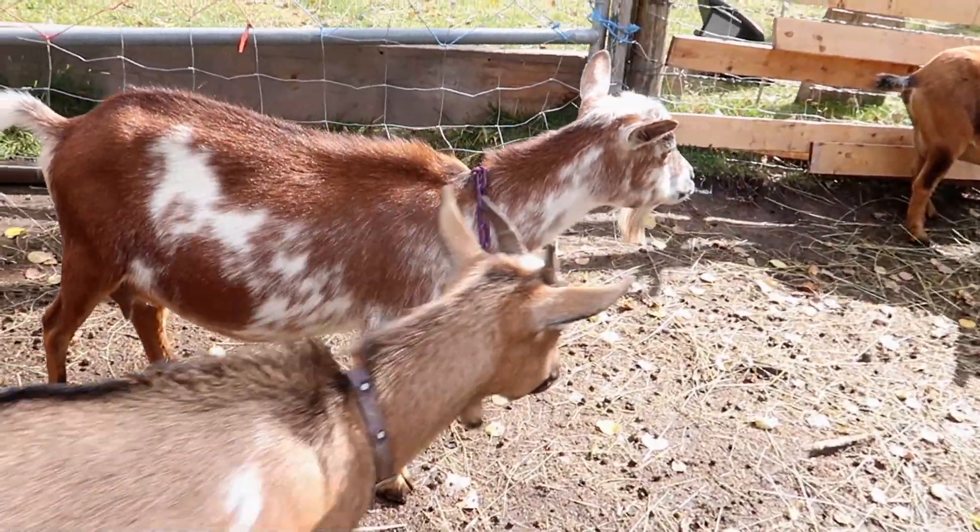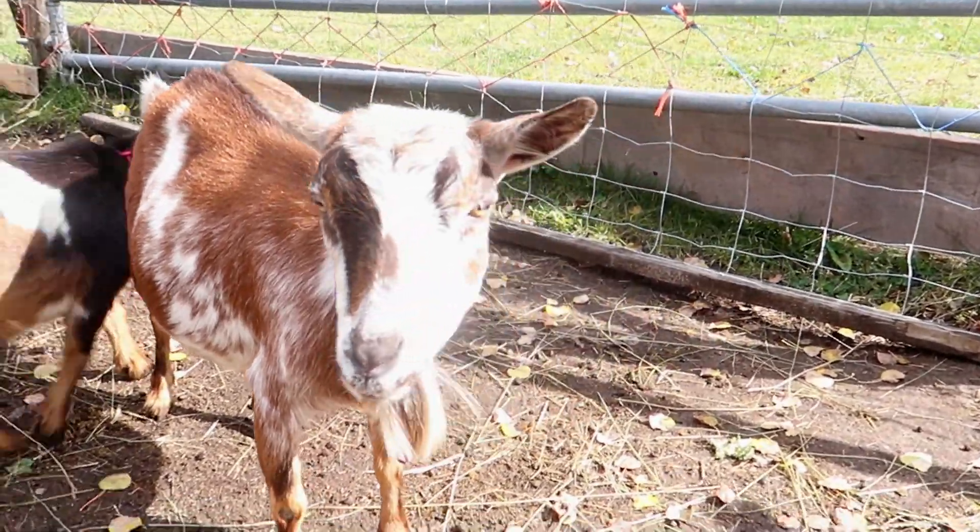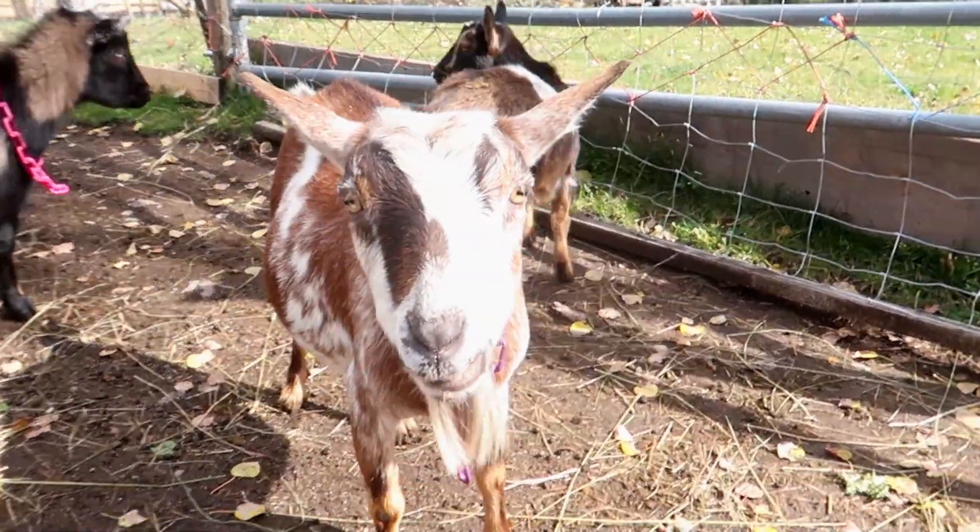I'll also be breeding Finn to Miss Brownie — she's very dairy, got a long back, and a really nice udder, so her and him should make some nice babies.